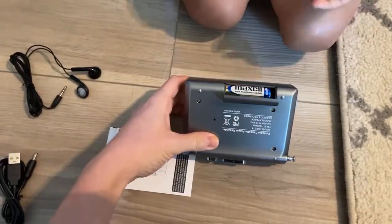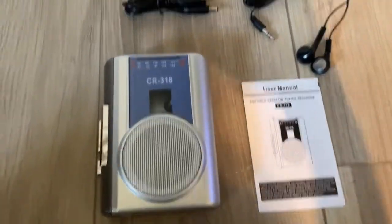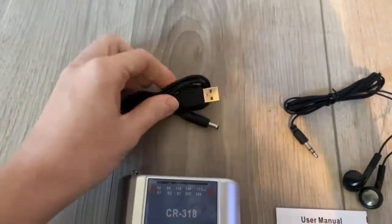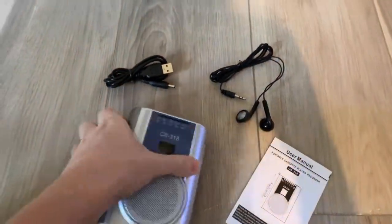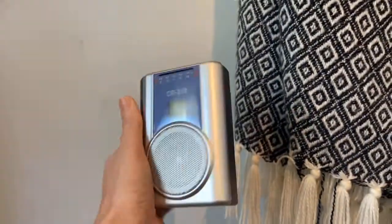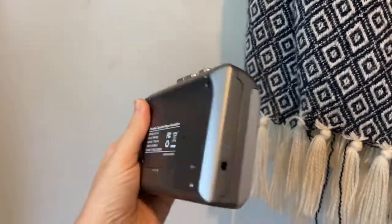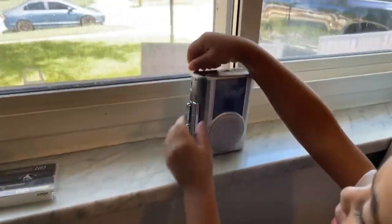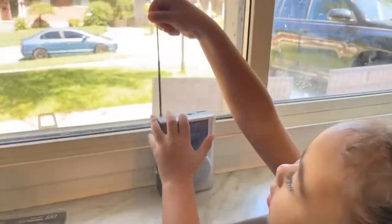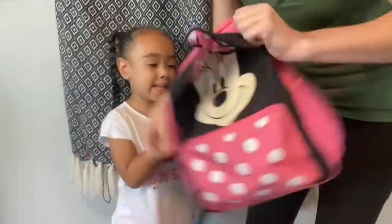This portable cassette player can bring us back to the good old days and we can get that good feeling with our old music atmosphere. It has a fast forward and a rewind button that lets us locate our favorite songs quickly. Unlike our old Walkmans, this is going to have a big speaker with great quality sound — it's going to fill a room perfectly. This is going to be lightweight and compact, measuring 3.59 inches by 1.42 inches by 5 inches, so it can fit in virtually any bag.